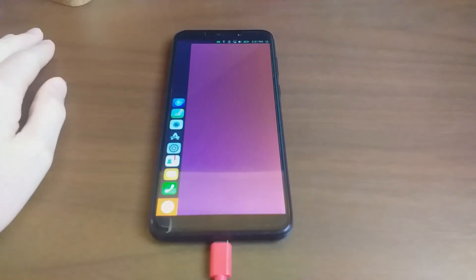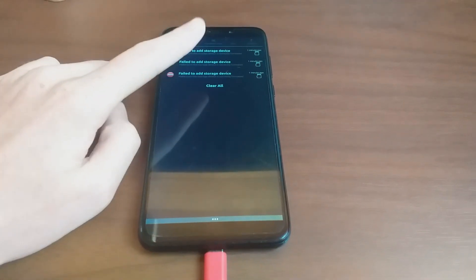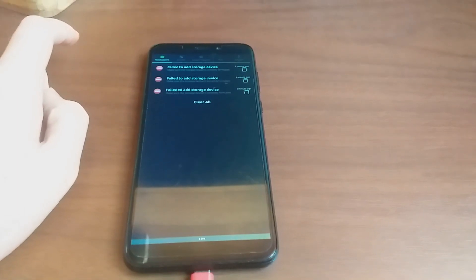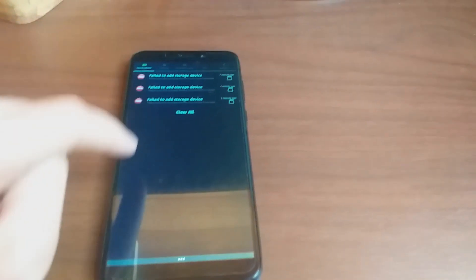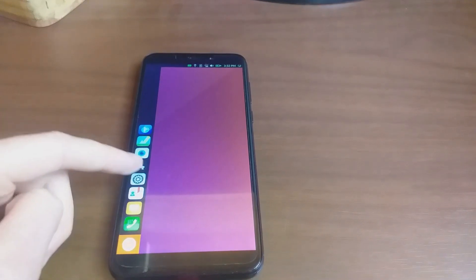Here we have the latest version of Ubuntu Touch for the Pine Phone. We'll start with this error here: 'Failed to add storage device.' I don't know what this is about, but it has been coming up in the latest builds. I think this is something to do with the partitions.